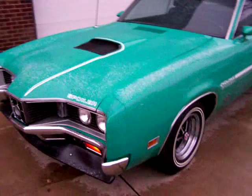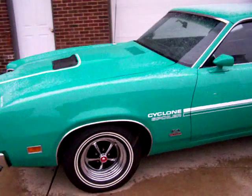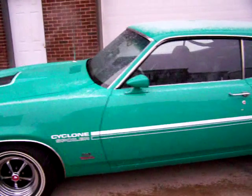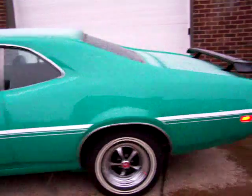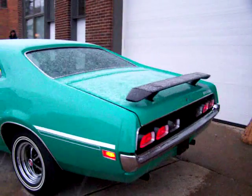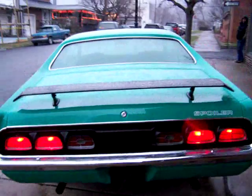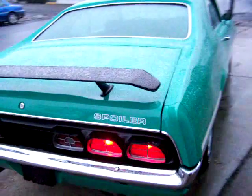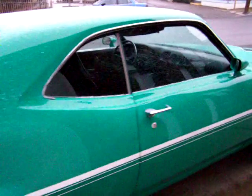All we have here is a 1970 Mercury Cyclone Spoiler, finished in the original Grabber Green. One of only 200-some cars in Grabber Green, and one of only 1,621 of these cars ever made. They all came with a 429 Cobra Jet motor, and this one has a 4-speed console.